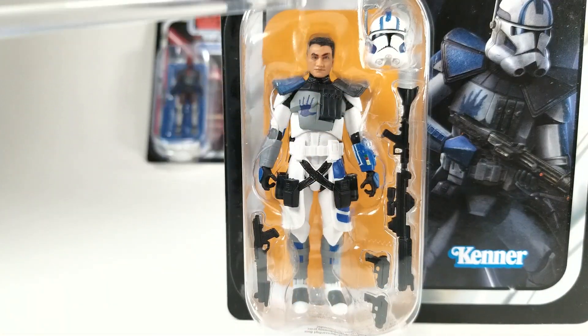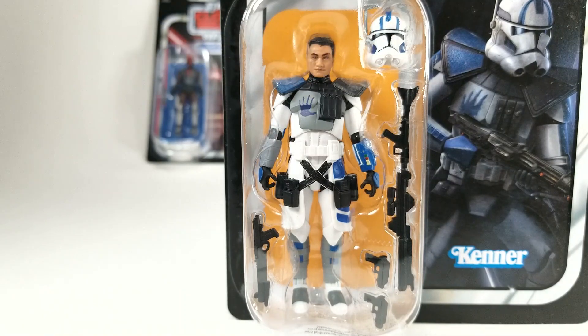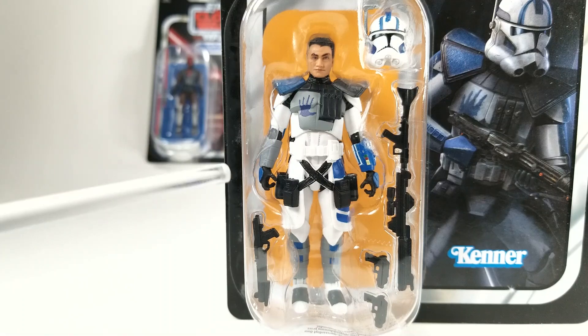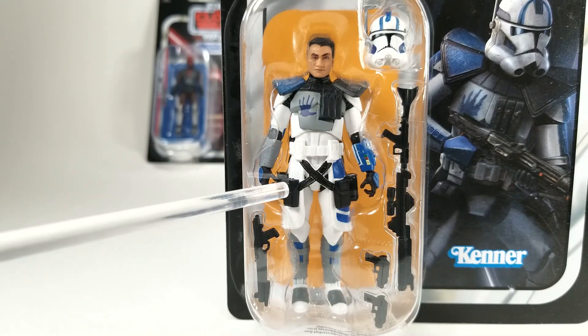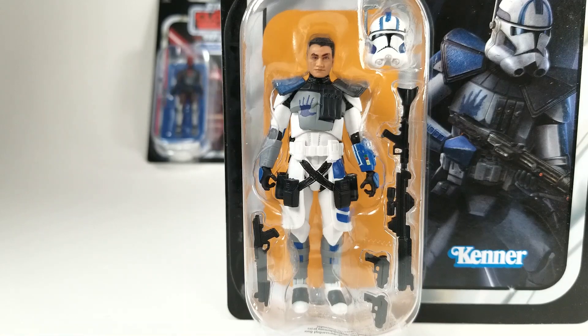They did such a good job on this ARC Trooper Echo figure. I love the fact that his helmet comes separately so he can be posed with it on or off. They did a really good job molding that helmet at this scale. The armor is just gorgeous. Now, the pauldrons are lacking a little bit in detail, specifically around the ammo pouches. They did a fairly decent job on the handprint. The belt across his waist is really good, but the painting around the holster belts is a little off and doesn't quite look right. The hands and gloves with the yellow and red buttons — great job. He's got a Kama in harder plastic.